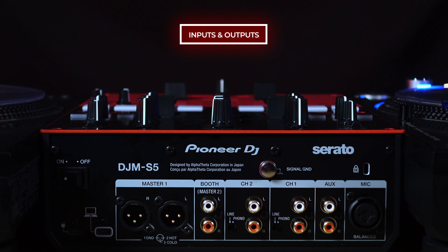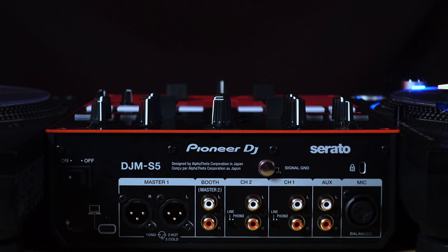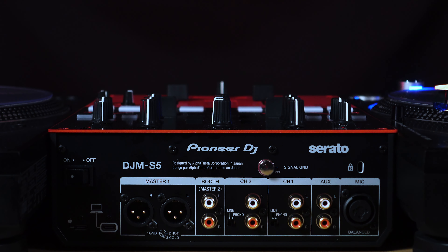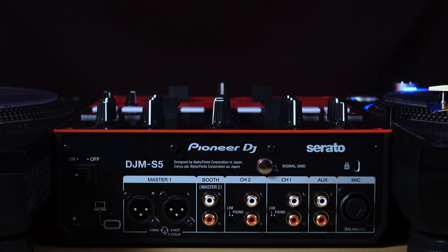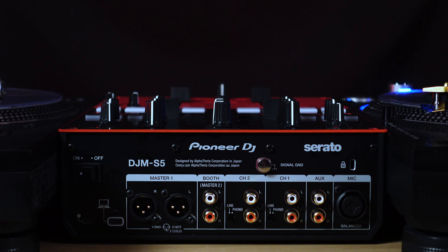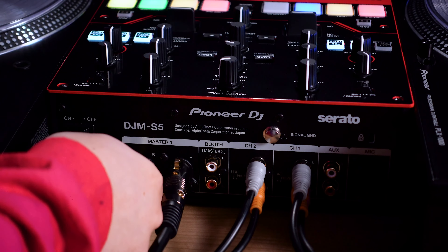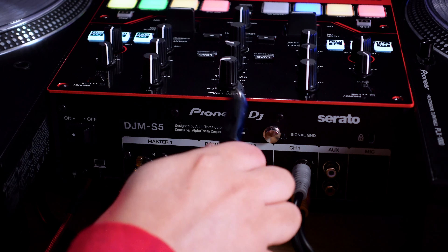On the rear of the mixer are the inputs and outputs. Each channel has one pair of RCA inputs switchable between phono and line, letting you set it for either turntables or CDJs. There is an RCA auxiliary input for any line-level device, and a balanced XLR-TRS combo microphone input giving you options for microphone plug types. There's a pair of balanced XLR master outputs along with RCA outputs for the booth. The booth output can be used not only for booth monitors, but also as an audio output for external streaming, and can be switched to master to control the RCA output with the master volume knob.